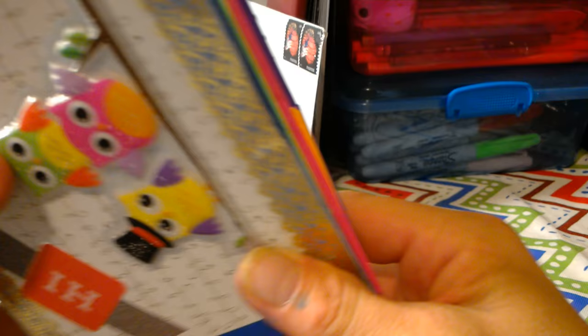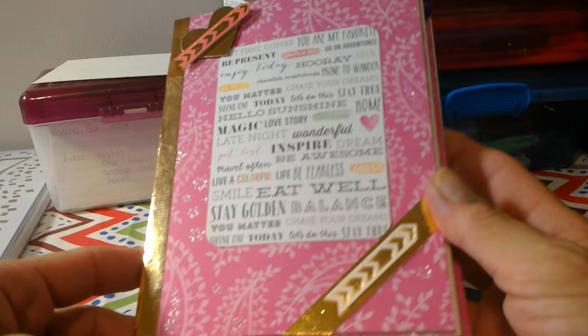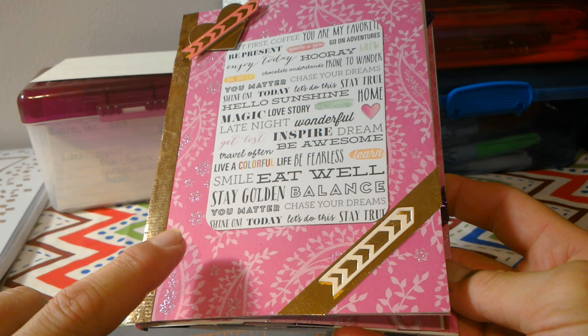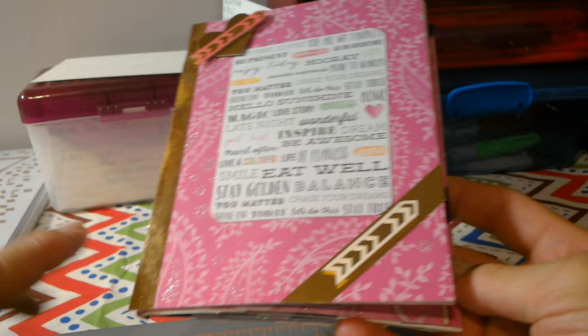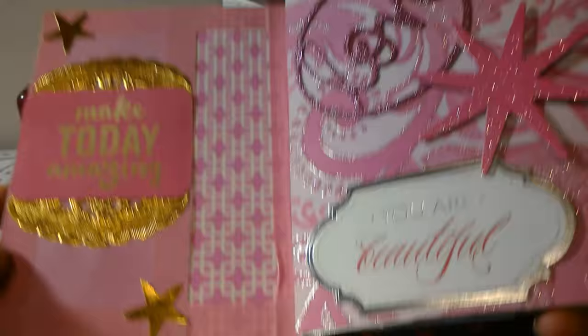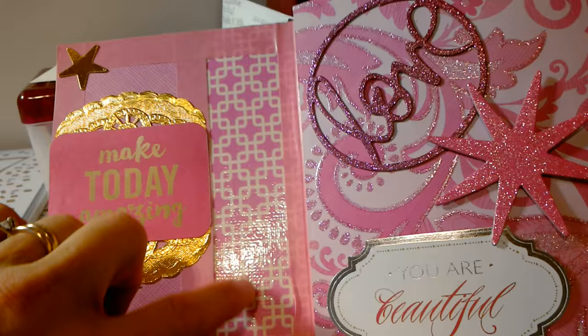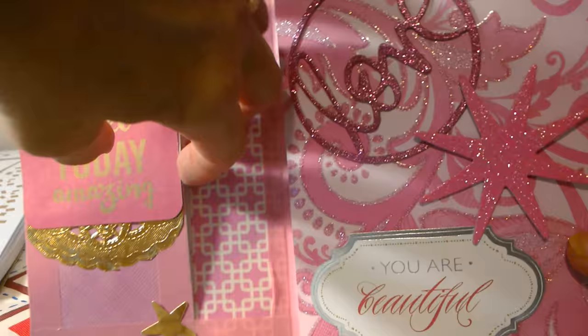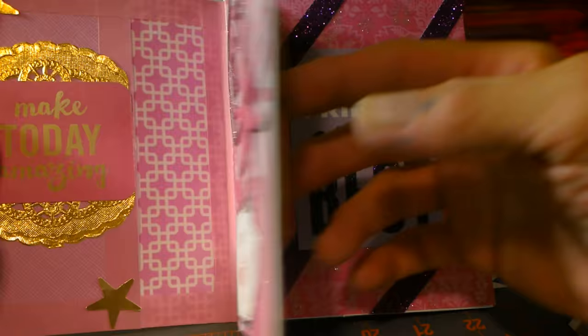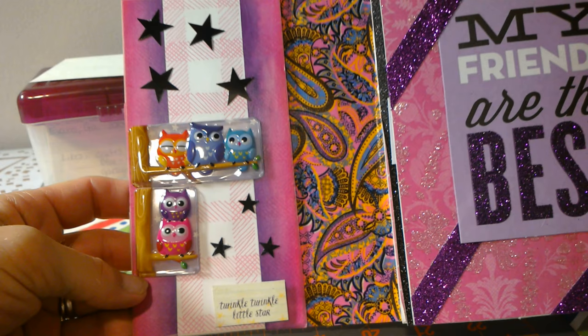For my last one, once again the washi tape has disappointed me, but this is the front cover and this is made of envelopes also. I can't remember where I got this paper pad — I want to say it was from Old Time Pottery also — but this is just gold Scotch washi, an index card with lots of different sentiments on it, and then a heart. Open it up and it says 'Make Today Amazing.' I used duct tape to enforce the back, and this is the envelope part to tuck your treats in — this is just the back side of an envelope. Then you'll open it this way and here it's got the little stars and owls.